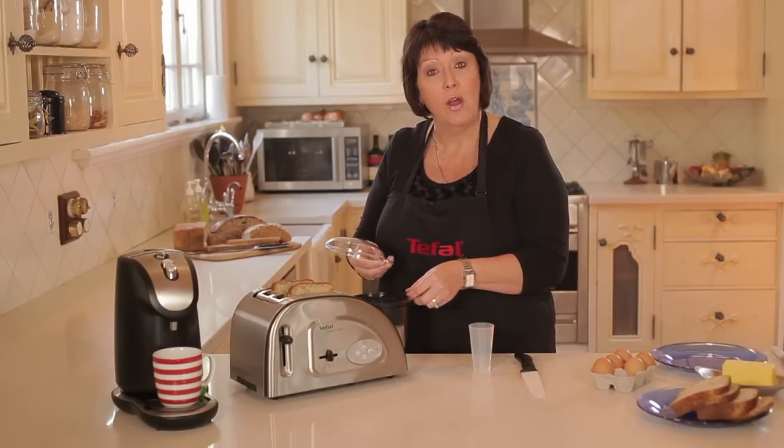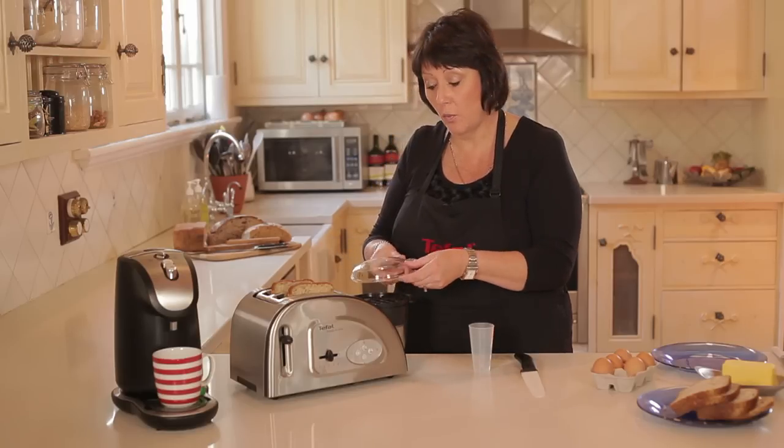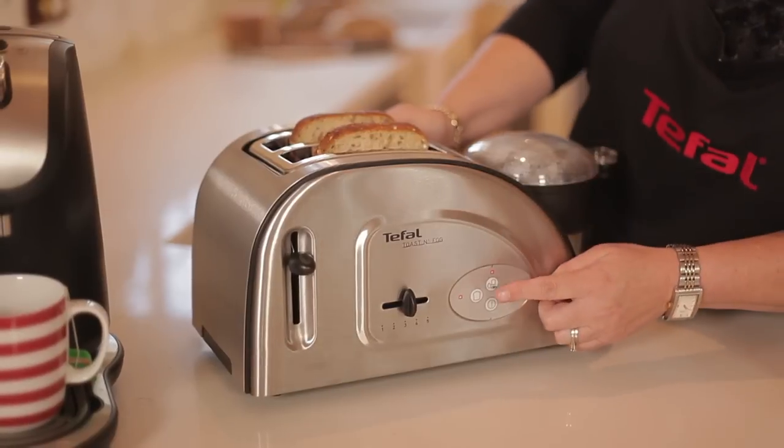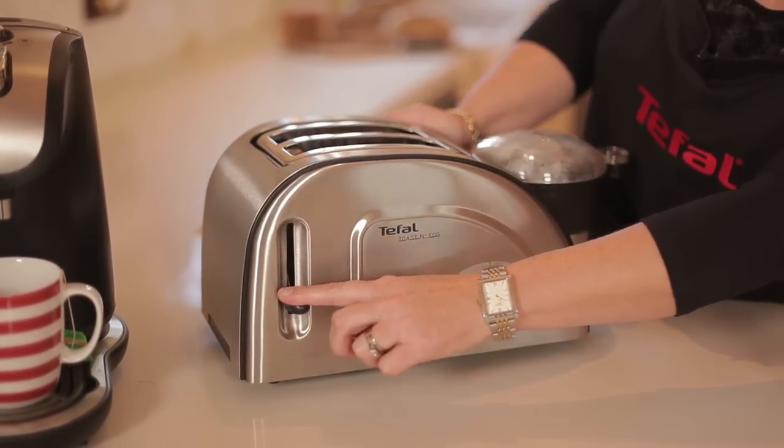It doesn't cook the ham or the tomato, but it makes it nice and warm. Pop the lid on. Then all we have to do is press the egg and the toast button here and pop it down.